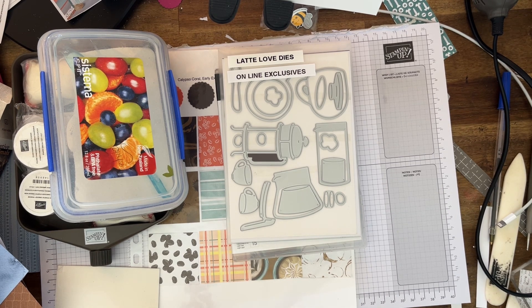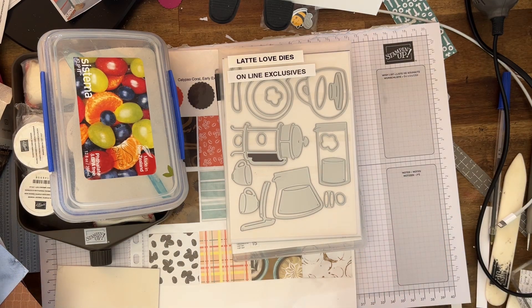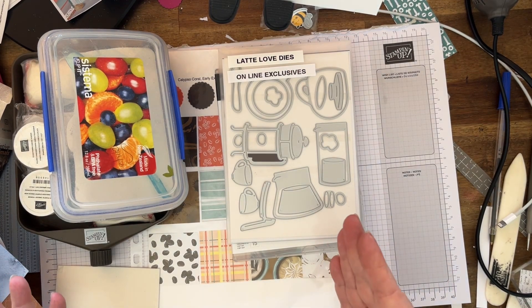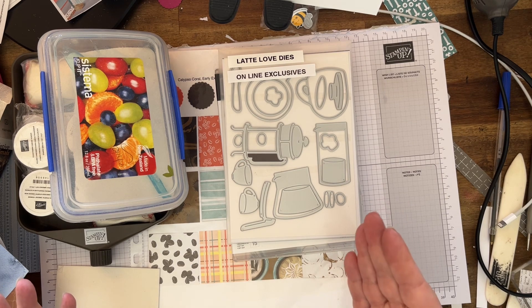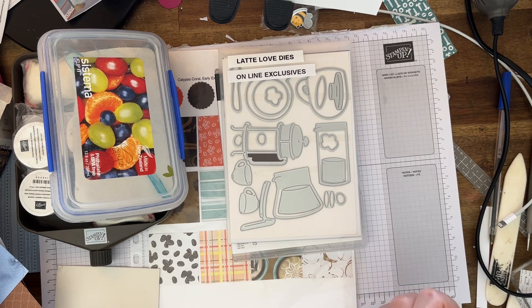Today I'd like to show you some online exclusives that are coming out in March if you're a customer, or if you're a demonstrator or you want to join my team. It's the perfect time to do it — you get some wonderful things, including a free glass craft mat worth $106. For $169 you can pick $235 worth of goodies, or option two is another $51 worth of craft supplies.